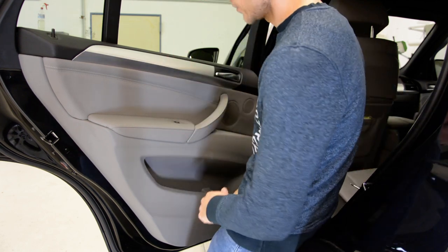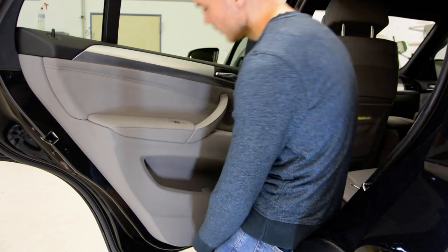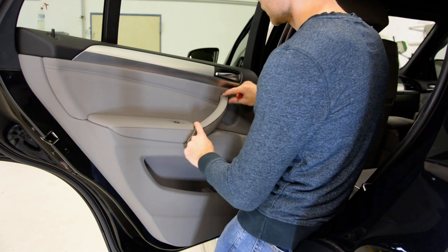You'll have five screws: two under this trim, two on the bottom, and one under this plastic cover. We will start by removing this trim.